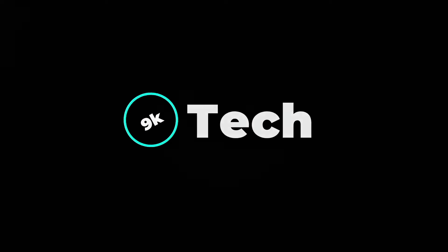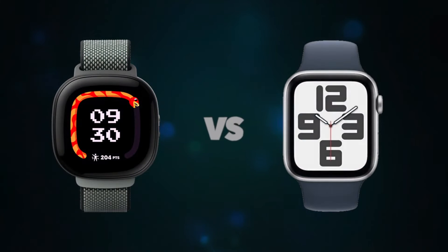Hi, welcome to 9K Tech. Today, I will compare Fitpidase LTE and Apple Watch SE to Pro.